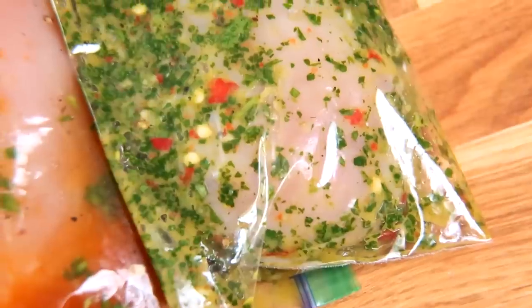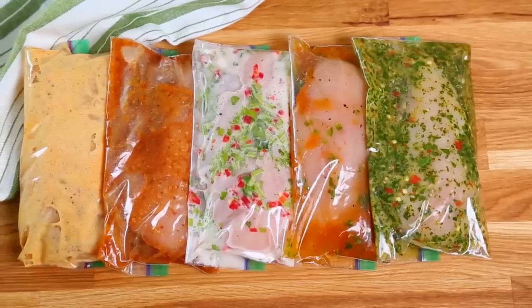Now the secret to marinating your chicken is really all about time. So the longer your chicken can sit in the marinade, the more delicious your dish is going to be.